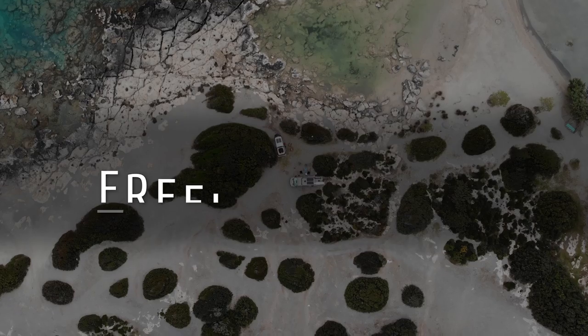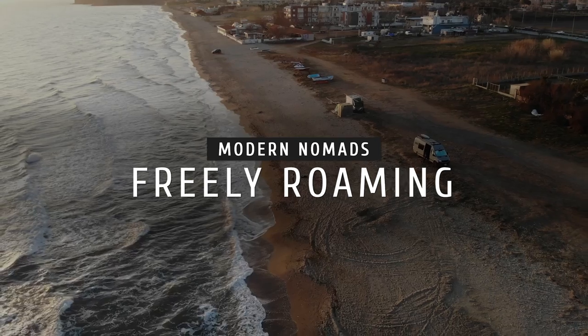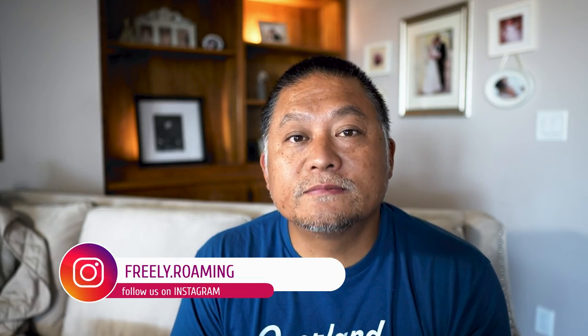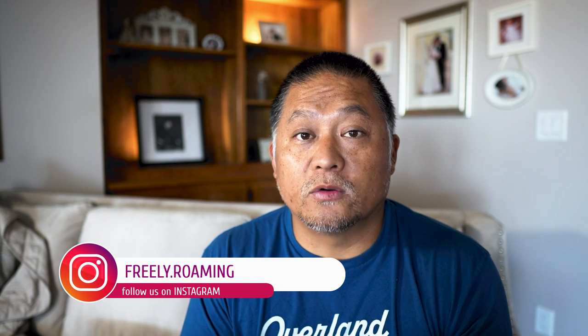In today's video I'm going to show you a little portable power station that packs in a ton of features. Welcome to Freebie Roaming, my name is Dan. I've been using portable power stations for a long time since I've been on the road. It's honestly one of the secrets for living off grid.